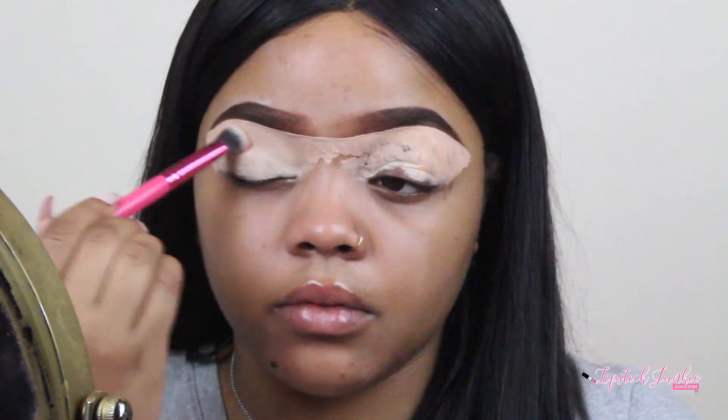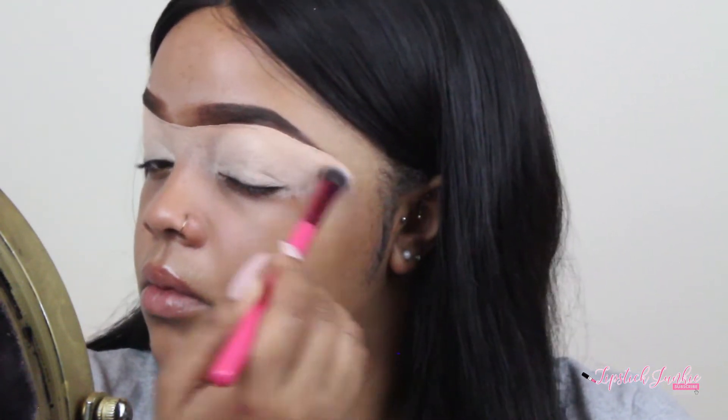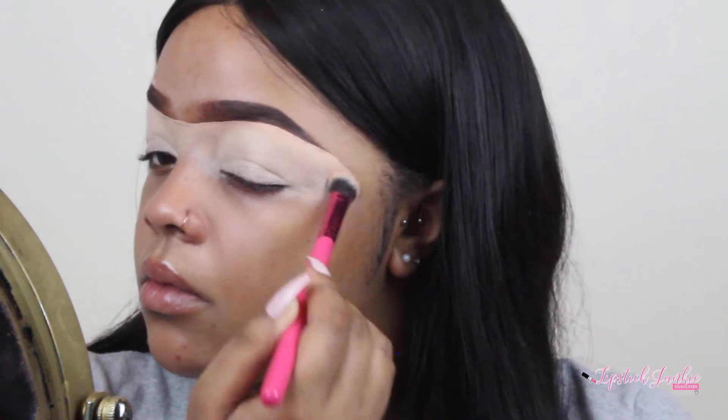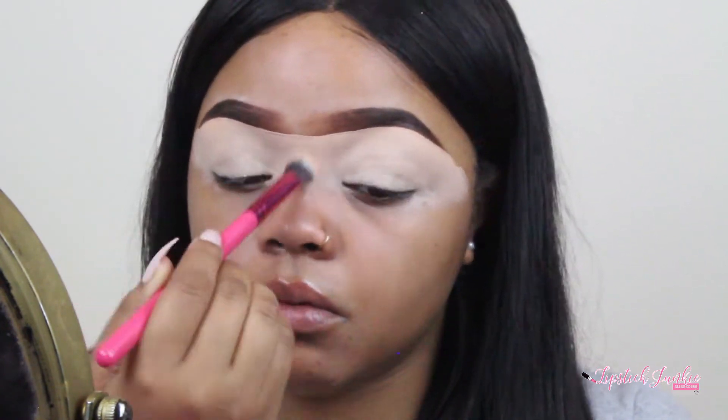We all know I go concealer crazy — it is a proven fact. I think I thought I was doing eyeshadow; I forgot for a second, but it's okay, we're gonna fix it. So I'm just gonna go ahead and blend that out — just pat, pat, pat, pat that on out.